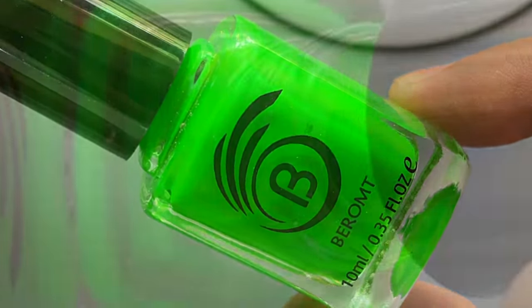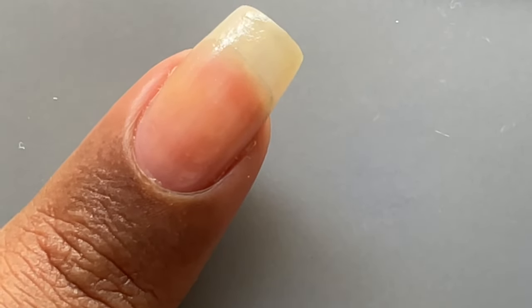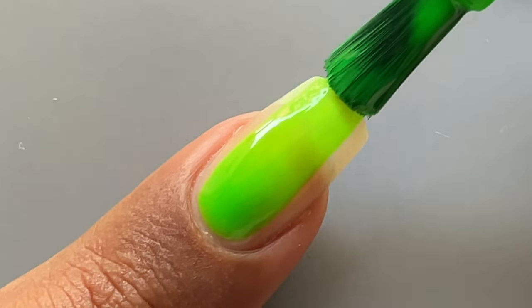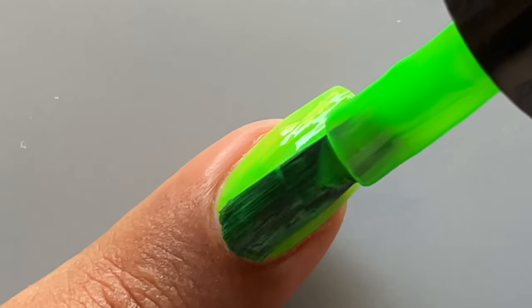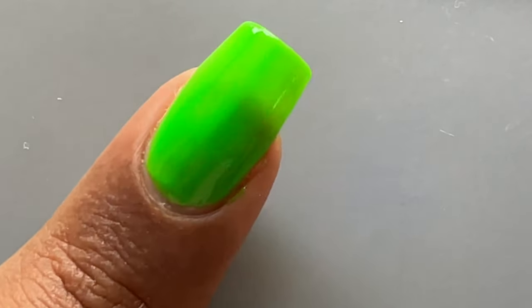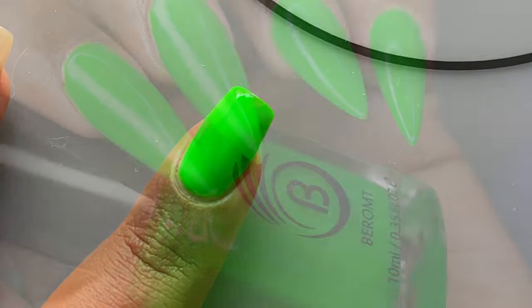Our first shade is a beautiful vibrant green color named Green Dragon — a really vibrant neon green. For the swatches, I've prepped my nails with a base coat and I'm directly applying the polish. Normally with neon polishes you may need a white base, but for these you don't — you can apply directly onto your nails. After two or maximum three layers you'll get a really opaque finish. You can then apply a top coat; even without one it looks glossy, but a top coat is recommended for a high gloss finish.